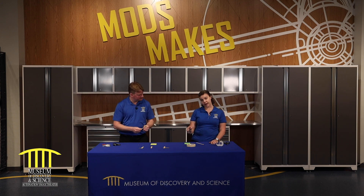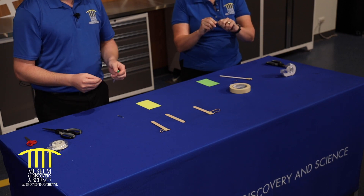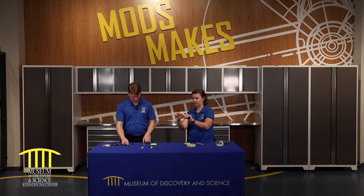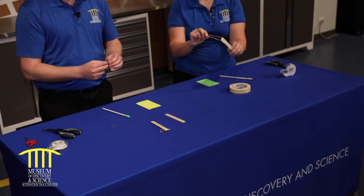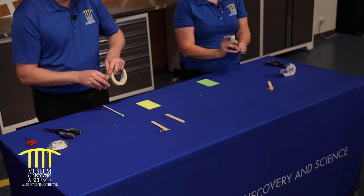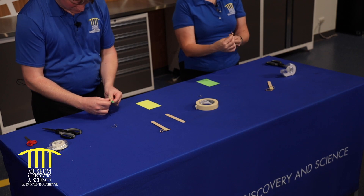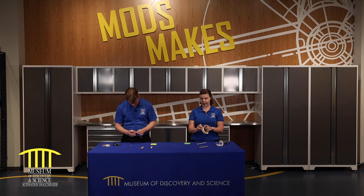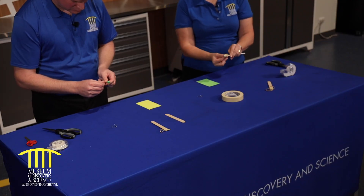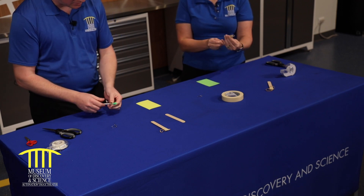If you have a brass fastener or brad, we're going to bend it so it has a little hook to it. And if you're going to use a paper clip, you're going to bend it so it has a little hook to it — so that you can take your launcher. This is what goes into the launcher, so this is our attachment point. We're going to take some tape — because the rule in the makerspace is always more tape — and put it just below the eraser, twirl it around. I like to put a little extra tape on top so it cannot fly off when it launches.